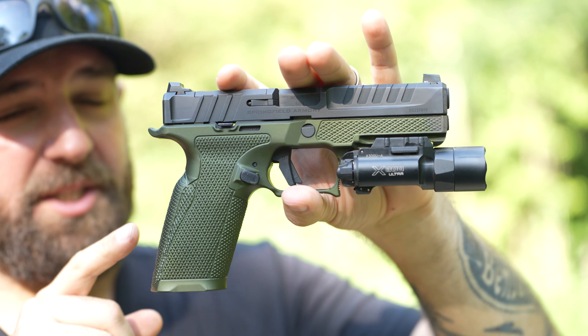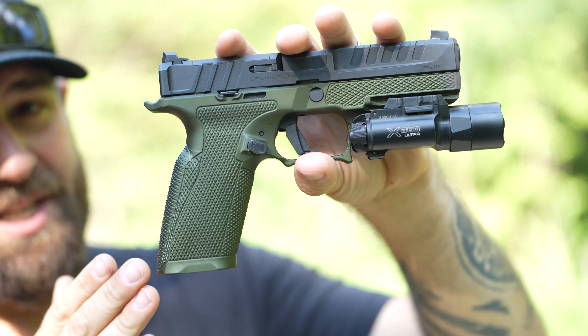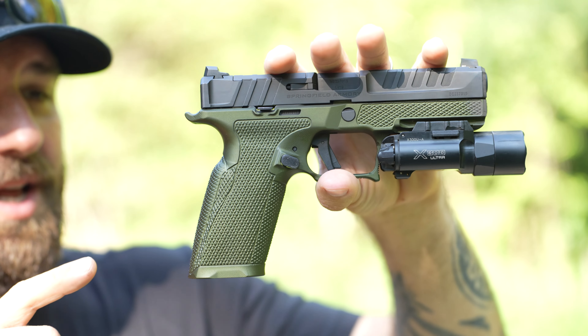What's up guys? This is Steve with the Mr. Big Kid channel. Welcome back. Today we're going over this guy right here — a Springfield Echelon with the Icarus Precision grip module. So the Echelon is getting some love.